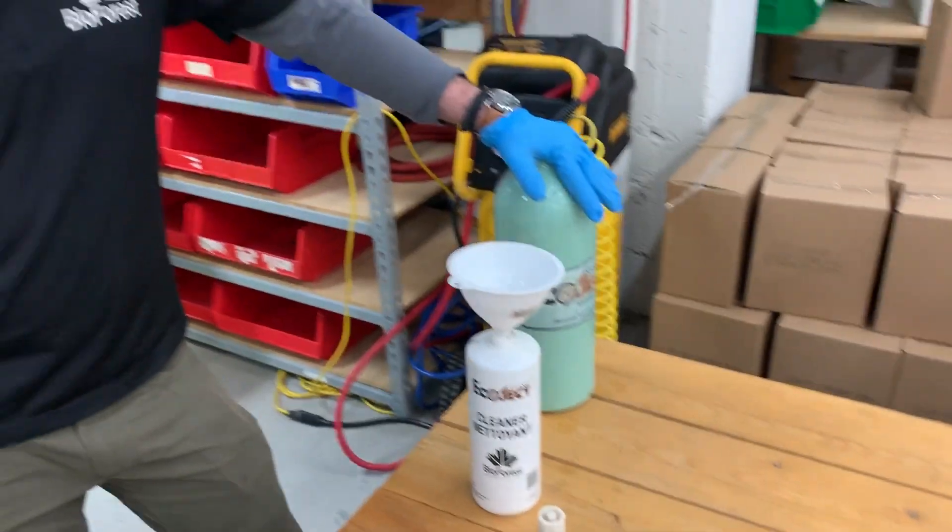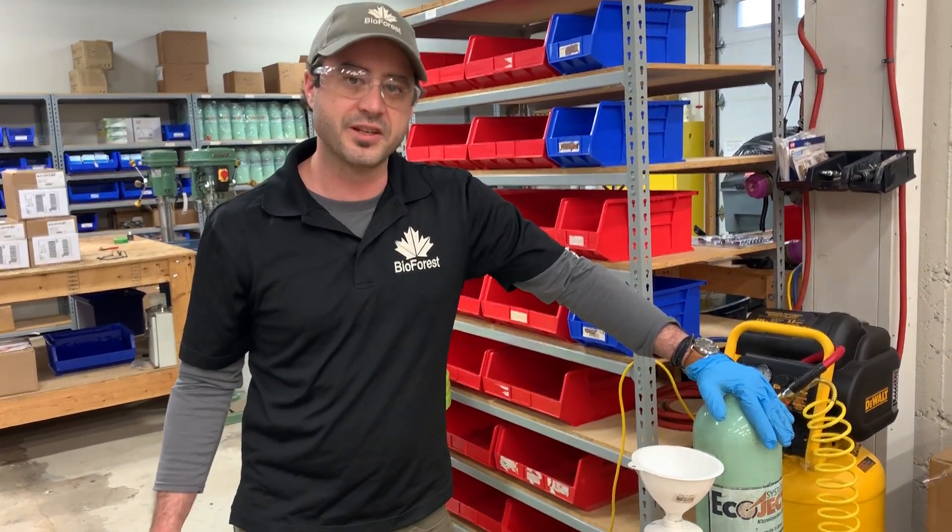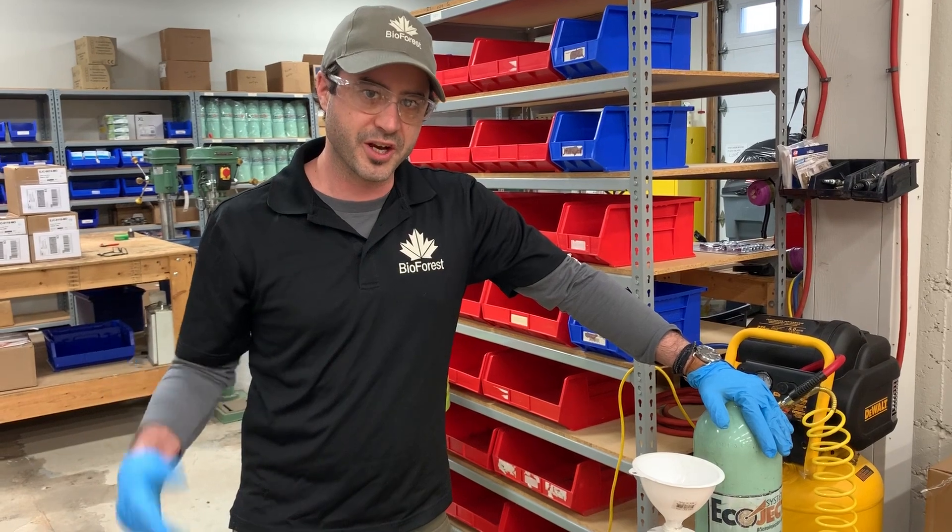So that's how you can go ahead and fill up your Ecoject system to either do a cleaning or to fill up your canisters to go out and do your injections. Thank you.